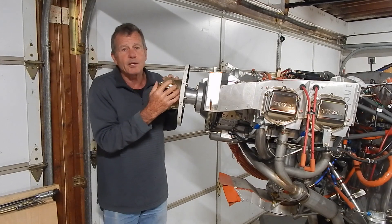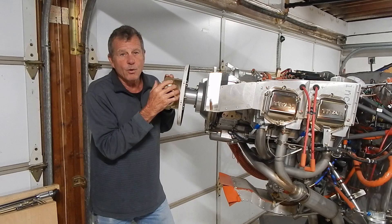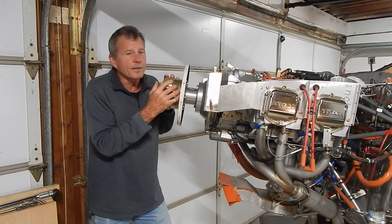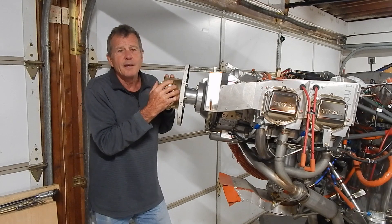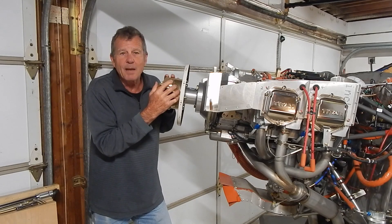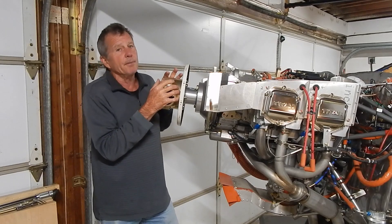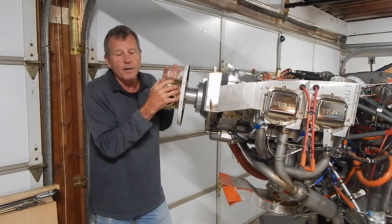I think it's a travesty what Whirlwind has done, and now they've been purchased by Hartsell, so Hartsell management is likely making all these decisions. Many owners reported calling Hartsell and Whirlwind and not getting return calls — they were just hiding their heads in the sand. At Sun-n-Fun, people went to the Hartsell booth and the reps didn't know anything about it, didn't offer to research it, and just said they couldn't help. I will not be paying for another Whirlwind hub, and I will never buy another Hartsell or Whirlwind product as long as I live.